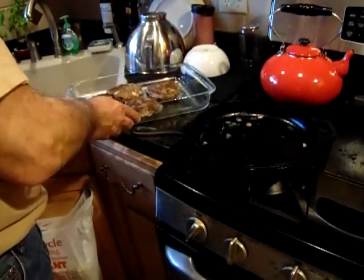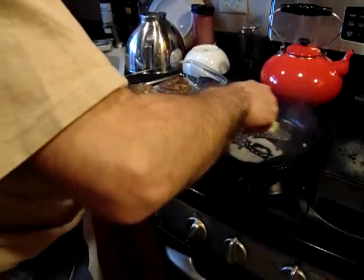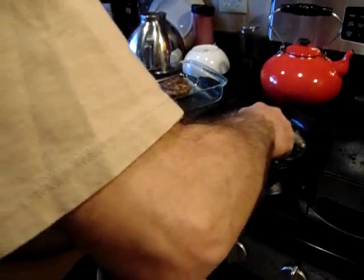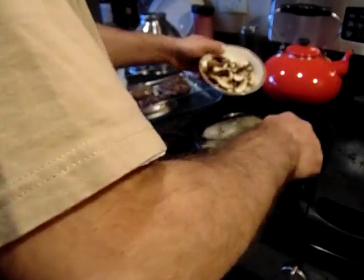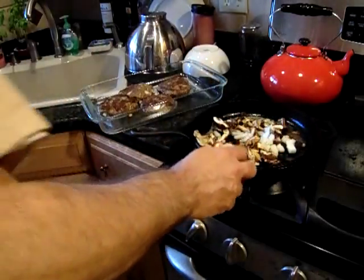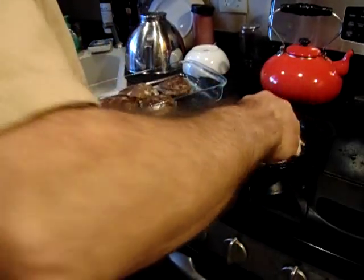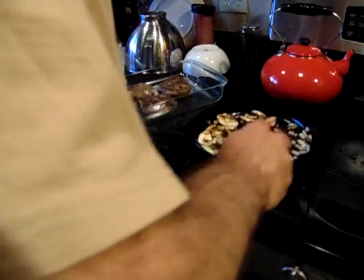The four burgers are placed in the pan. Now we're going to make the gravy for them. We're going to add about two tablespoons of butter and melt it down. Then we're going to add the mushrooms and the onions and saute them for a little bit until they're nice and translucent and the mushrooms absorb the butter. Oh, that smells good. A little salt and pepper at this time.